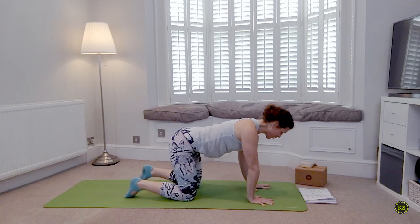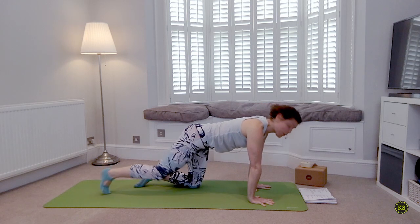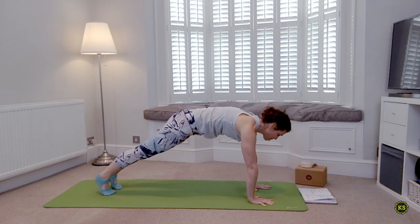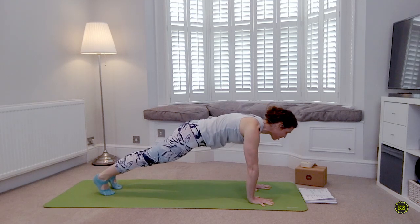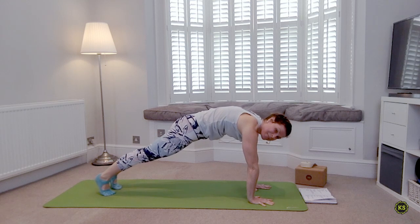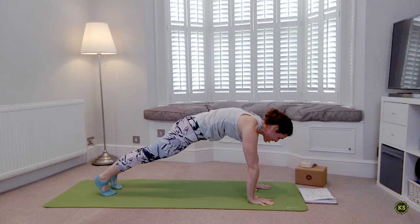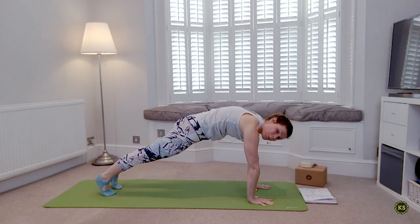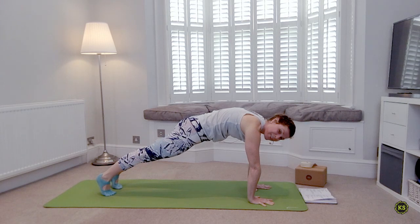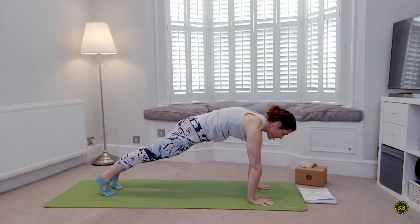Find yourself back into that all-fours, stack your joints, spread the fingers really wide. Step back into a nice plank pose, or kneeling plank if that's more your speed today. Push the ground away, dome through the shoulders, hips squeeze towards the elbows. Belly button tucks into the spine, squeeze the butt cheeks together and lift the kneecaps so all of your thighs are activated. Take a deep breath in and a deep breath out.